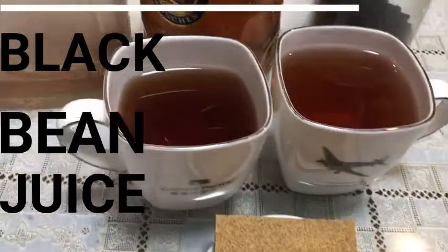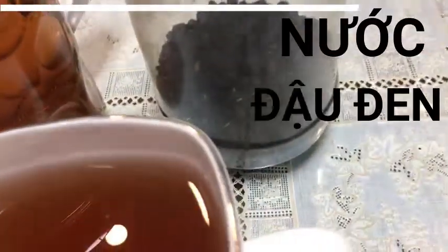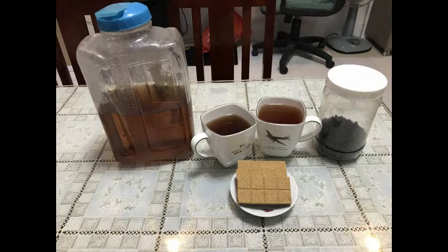Roasted black bean juice — what is the effect of roasted black bean juice? It is super antioxidant, high fiber, helps reduce CRP (C-reactive protein), purifies the body effectively, beautifies the skin, and supports safe weight loss.